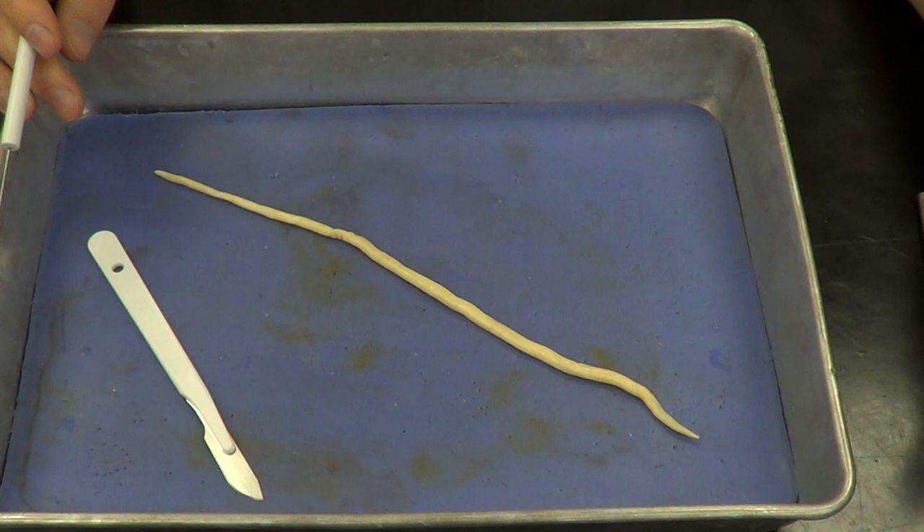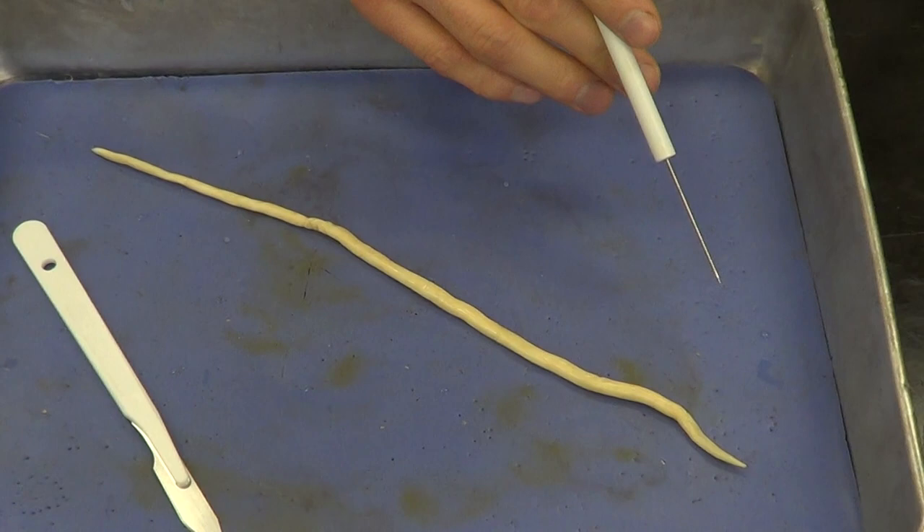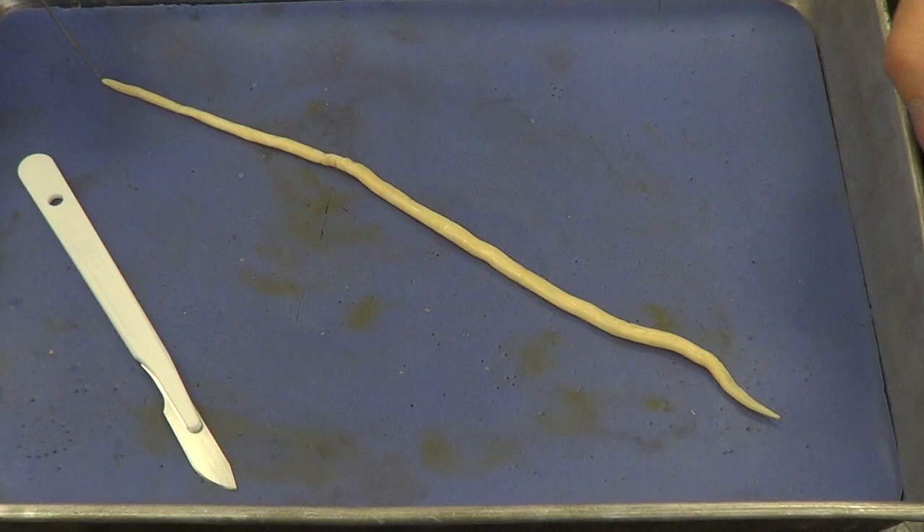The anterior end is going to have a little tuft or lobes at that particular end, where the mouth is located. The posterior end will be missing that — it'll be very smooth. See if you can recognize both ends.